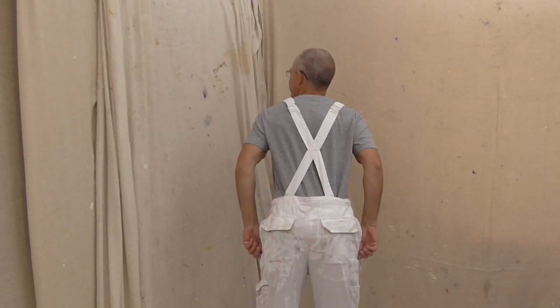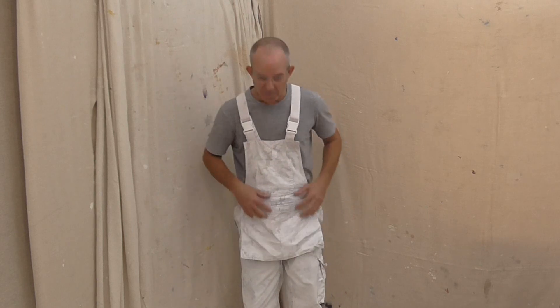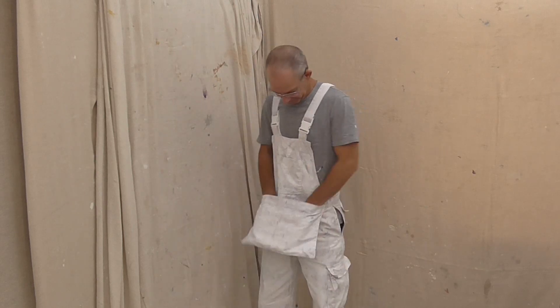Back as well. The good thing about using the Zinsser 123 is it's nice and flexible, you know. You don't want your paint splitting. Genius. Yes.